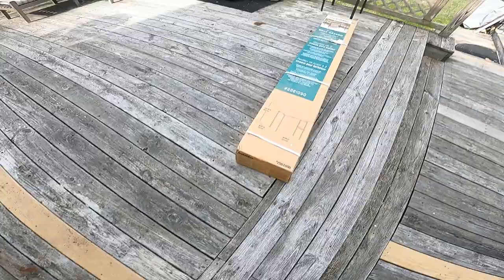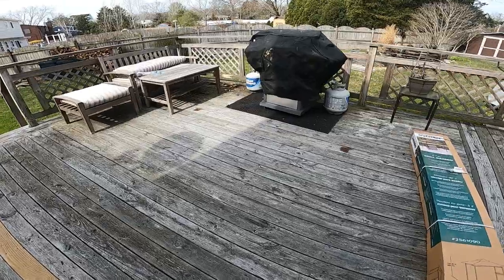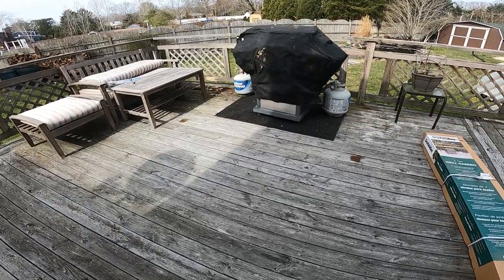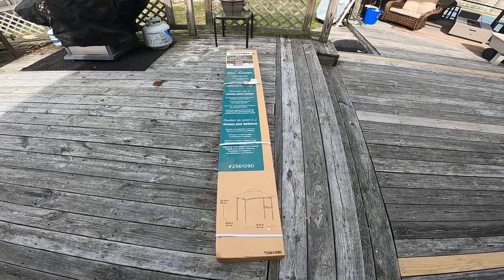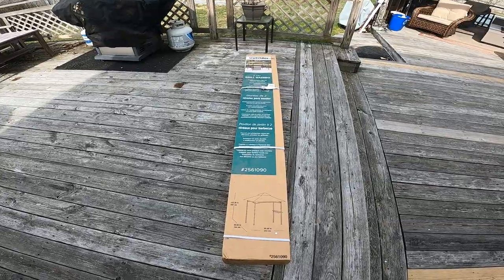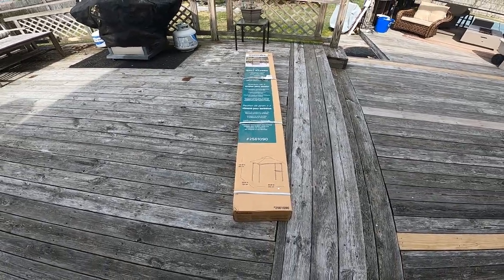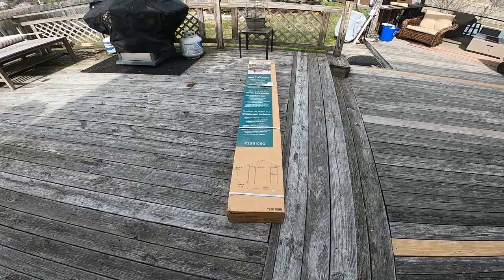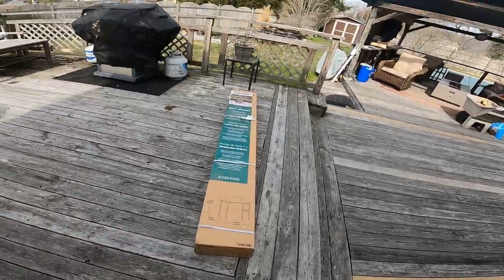Well, that project's done — at least as far as disassembling the old grill gazebo. I have things to do today so this won't get done today. It's supposed to start raining this afternoon, 86% chance tomorrow, so we'll see how far I get tomorrow. Also, I need to finish the pond.